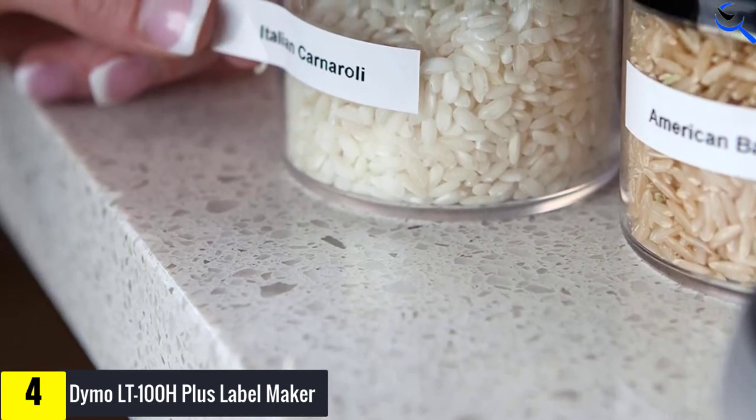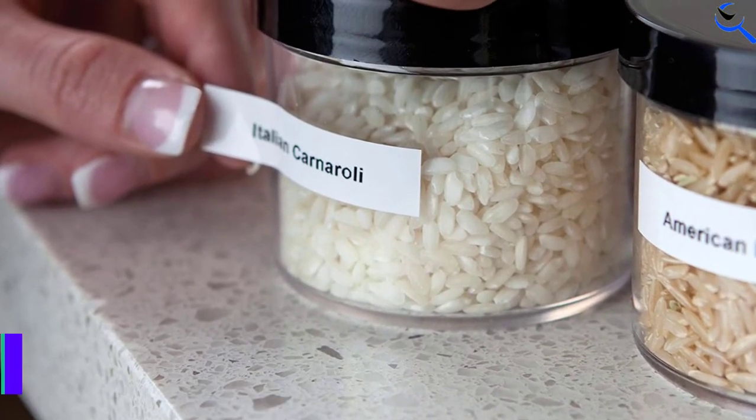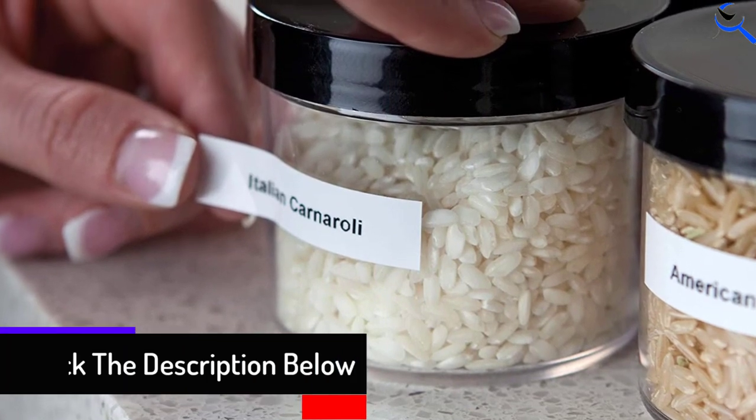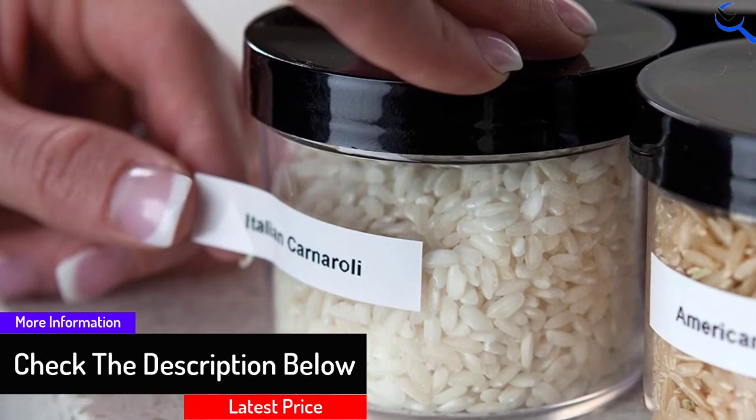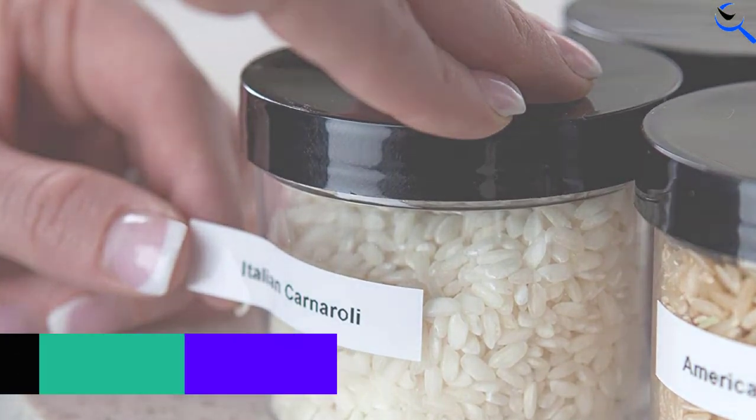It prints on a variety of colored labels, plus adds popular features like multiple font styles, underlining, bolding, text sizing and more. Its graphical display lets you see font effects on screen, so you know exactly what you're printing each and every time.